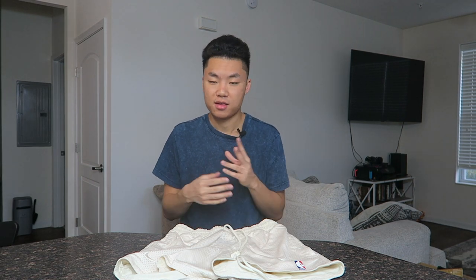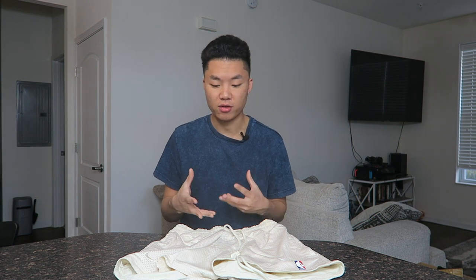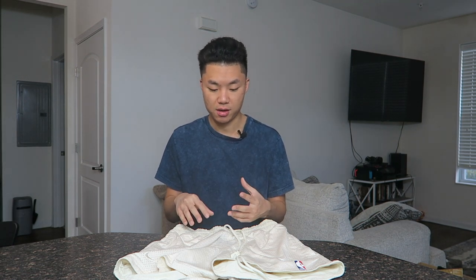All in all, if you can get it for retail and have the means to snag it and don't have anything like this in your collection, go for it. Otherwise, if you want resale I probably wouldn't pay more than $200 for the short itself. This is a very niche piece and it's probably not going to come out again knowing how Nike and Jerry Lorenzo do their collabs. I appreciate everyone for watching — please like, comment, and subscribe, and I'll see you guys in the next one. We'll go ahead and get into the try-on. Peace.